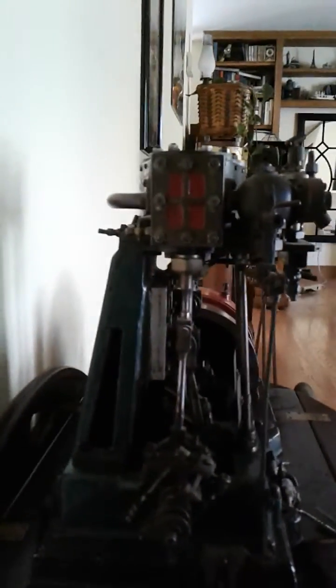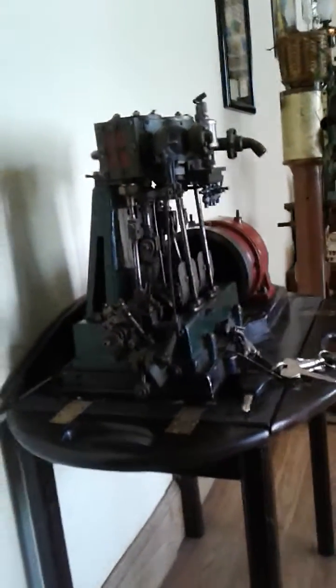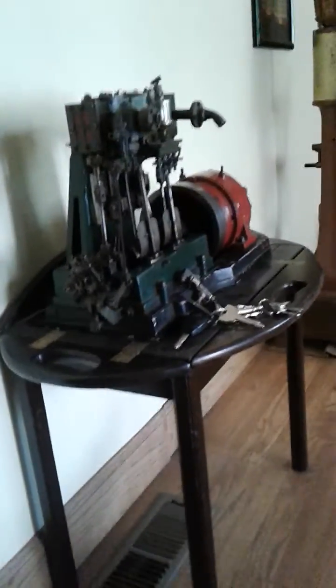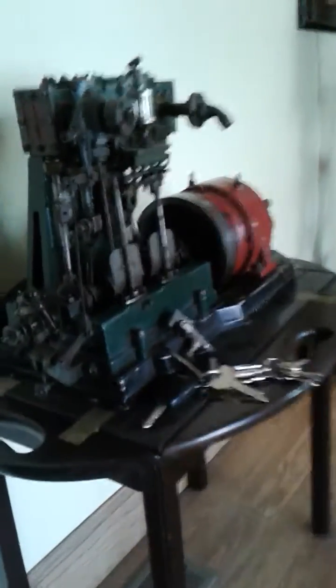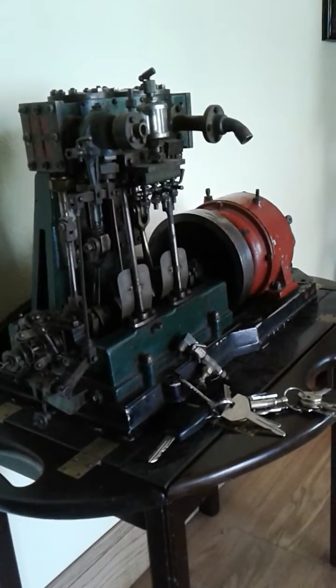If you guys have any more information about this, it would be greatly appreciated. It's a beautiful little engine. I'll clean it up and tighten up the tolerances and put it on a pedestal. Run it on steam once in a while. It's currently in the parlor, as my dad likes to call it. You can see the keys there for scale. I hope you enjoy it.